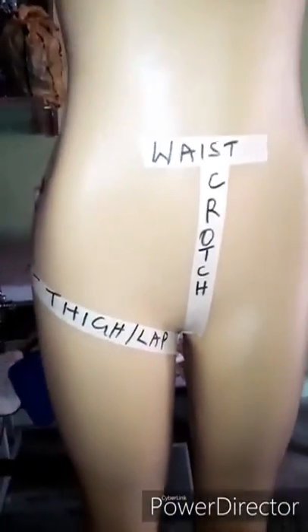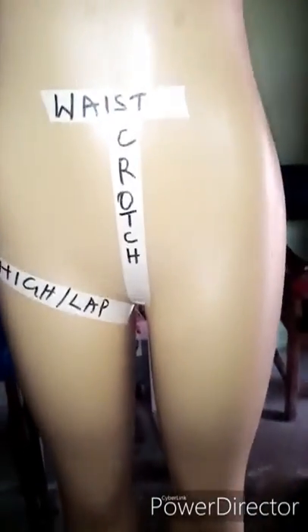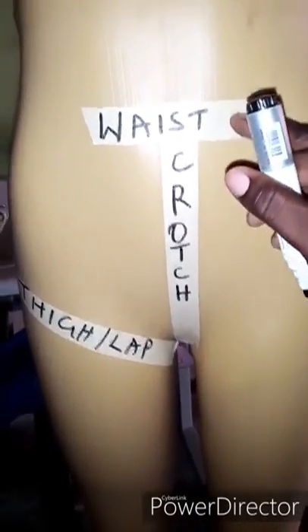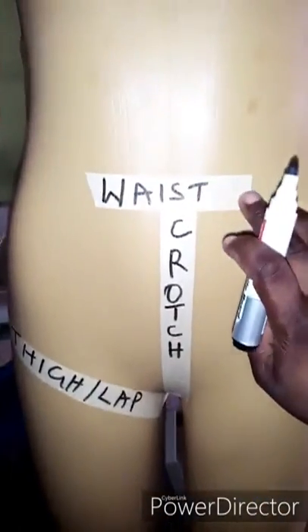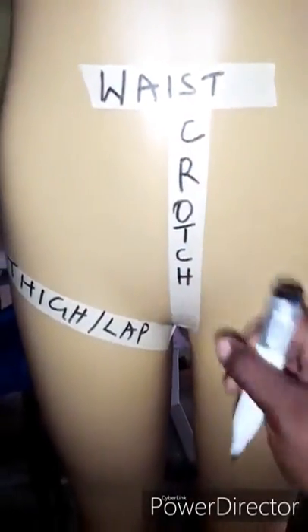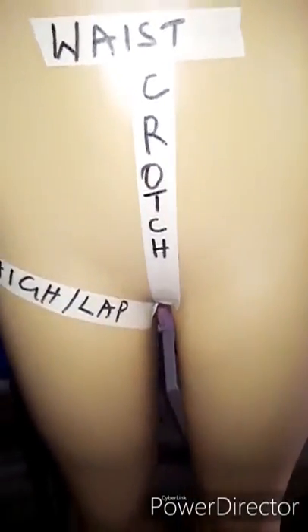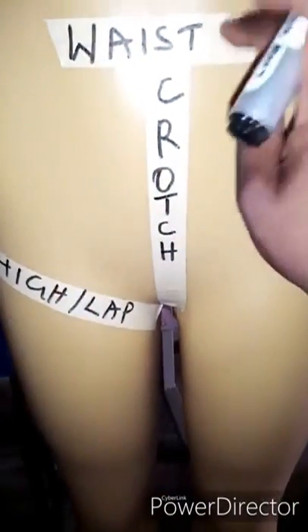For this trouser you need three very important measurements alongside other measurements. That is the waistline, the crotch — from the waist to the crotch — and the waistline is from the shoulder to the waist, the narrowest part. I've labeled it on my mannequin just for easy explanation.